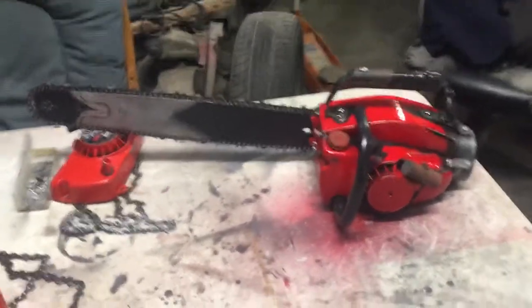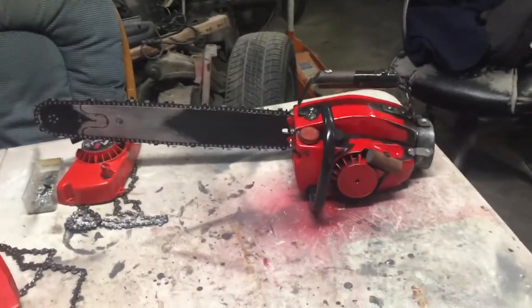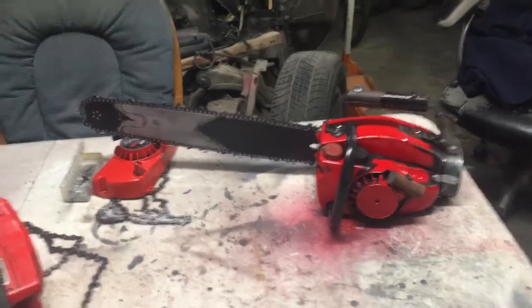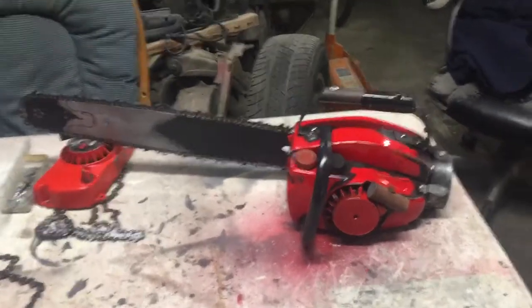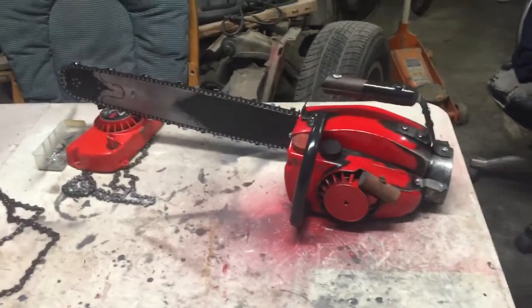Hey, Evil Dead fans. This is one of the final tutorials on how to make Ash's chainsaw from Ash vs. Evil Dead. I'm going to go over the installation quickly. I've already installed everything — it's sitting where I want it to sit and look. If you watched my last update video, you would know it's already put together.